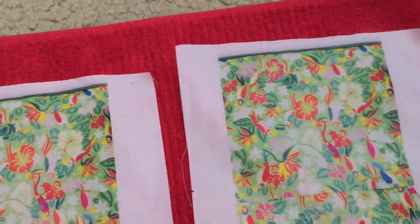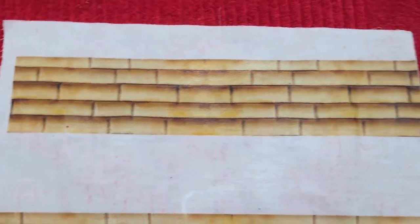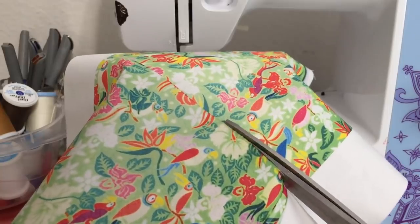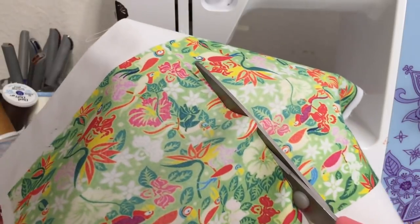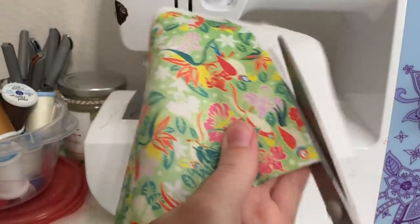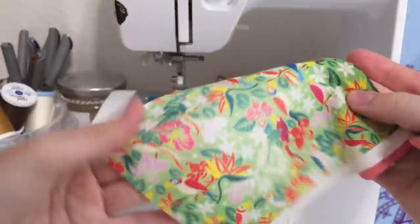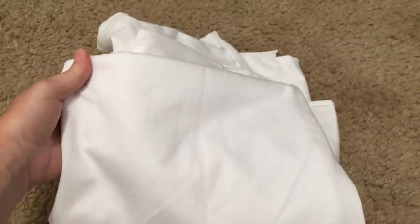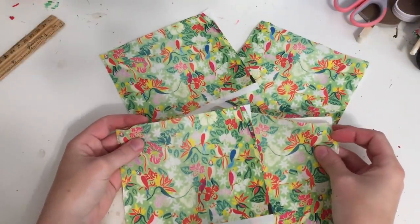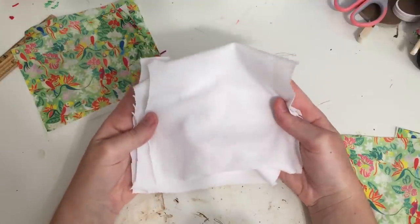Leave them on a towel to dry. Once dried, cut the ear fabric in half and cut off the excess on the sides, but do not trim the top or bottom. The printed fabric is quite thin, so I'm going to use some white cotton fabric to line the ears. You'll have four pieces of ear fabric cut — then cut out four pieces of white fabric to the same size.